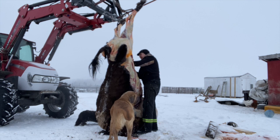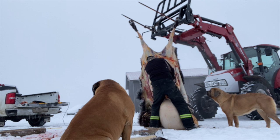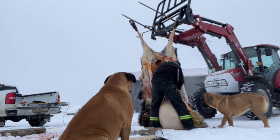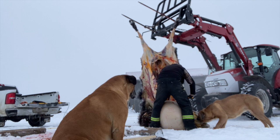We found out that this animal was indeed not pregnant, so we made the right decision.